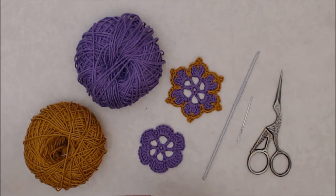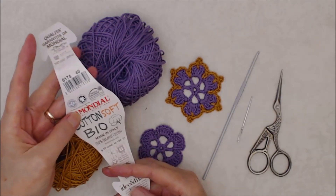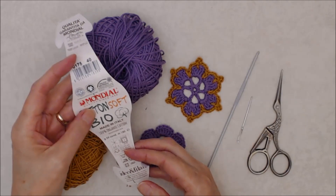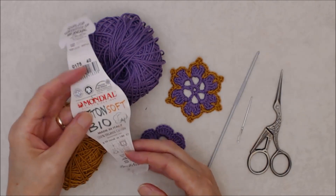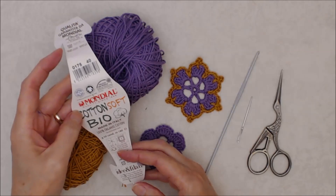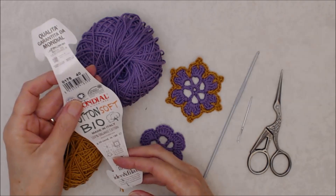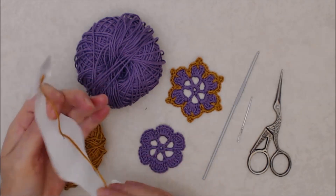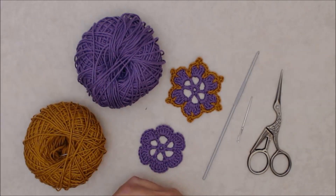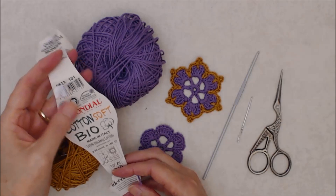For this project I'm using the Mondial Cotton Soft Bio. It's a number three fingering weight yarn and I have a series of flowers that I'm doing in this yarn for a project I was working on. This is what I'm using for most of these leaves and flowers. The gold color is number 175 and the lavender color is number 823.